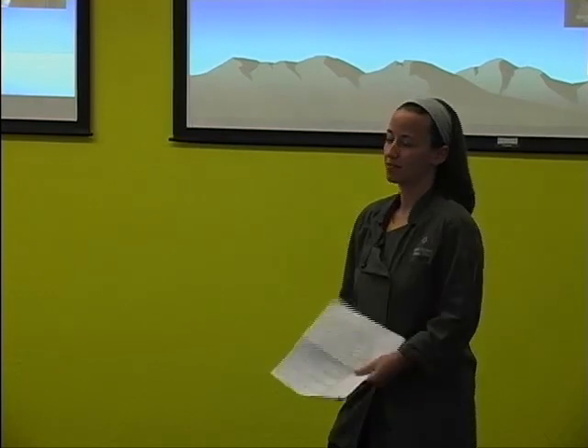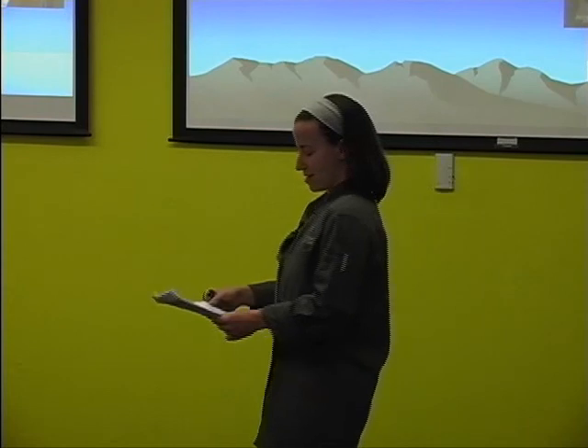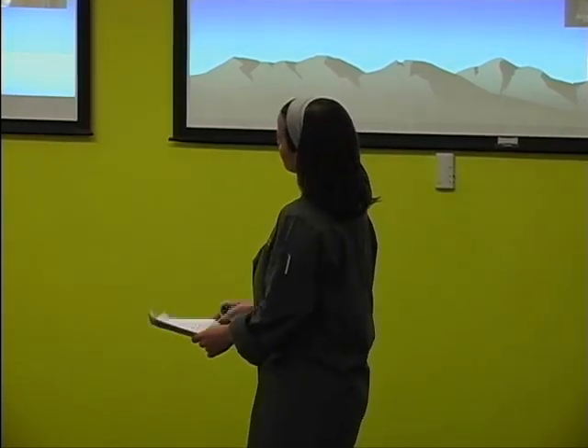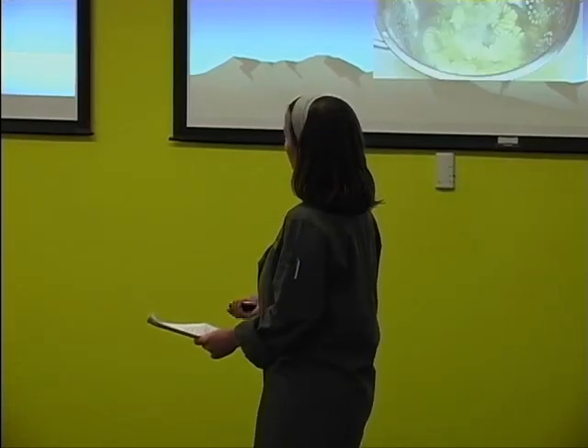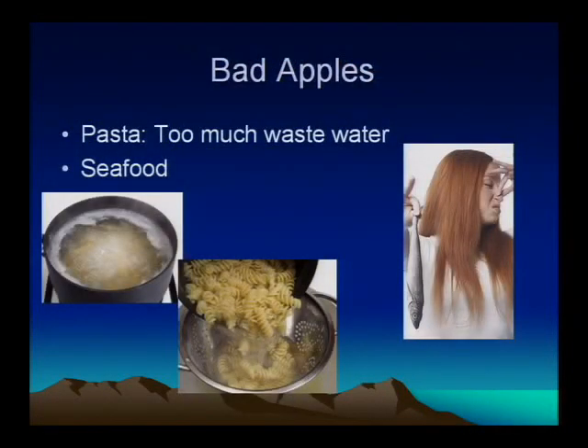Breakfast is also pretty easy — pancake breakfast, bacon. Bacon on the playa is delicious. Just some things I don't recommend: pasta. While it's tempting because it's so easy, it produces a lot of wastewater. Do it if you want to but think about the fact that you're going to be producing a lot of wastewater. Fish — you know, fish really smells bad if it goes bad. You can bring fish, but if you do, wrap it really well in several layers of plastic or better yet cryovac it, and cook it quickly on the first night or so.